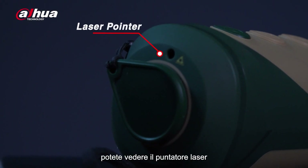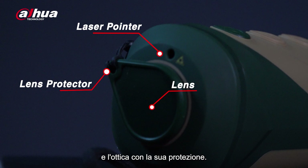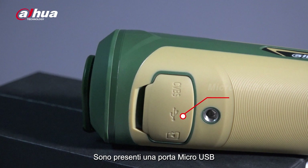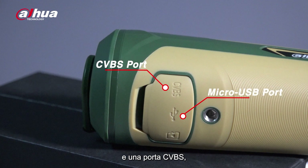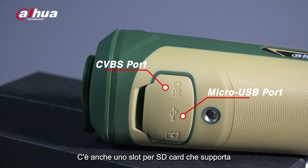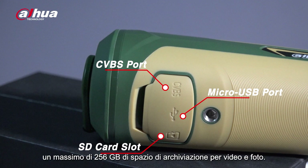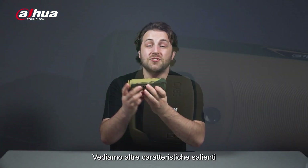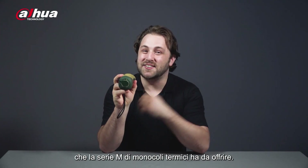On the side is a diopter adjustment knob, which allows you to set the monocular to match the user's eyesight. On the front, you can see the laser pointer and lens with a lens protector. Underneath, you can see the rich interface. It has a micro USB port and CVBS port, allowing you to connect to your computer, charge your device via USB, or connect to an external display with the CVBS port. It also has an SD card slot that supports a maximum of 256GB of storage space for videos and photos. You can also see a tripod mount.